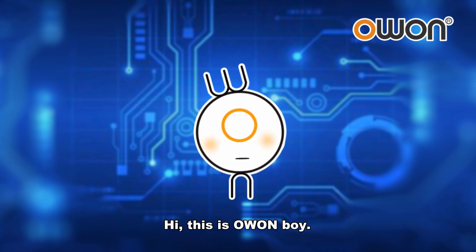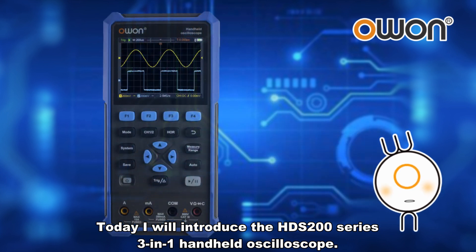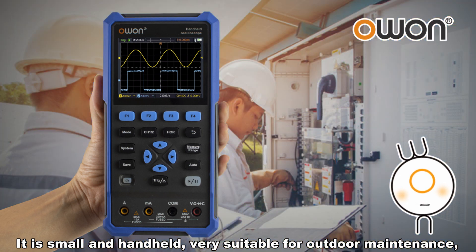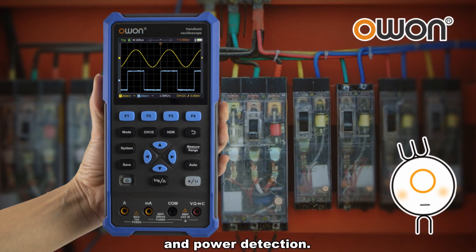Hi, this is O1 Boy. Today I will introduce the HDS 200 Series 3-in-1 handheld oscilloscope. It is small and handheld, very suitable for outdoor maintenance, rapid on-site measurement, automobile maintenance, and power detection.